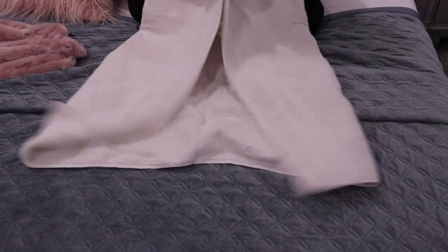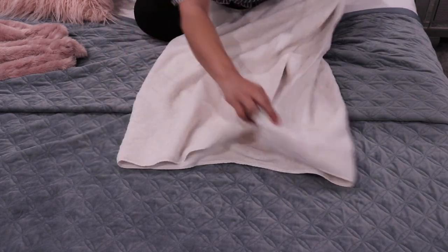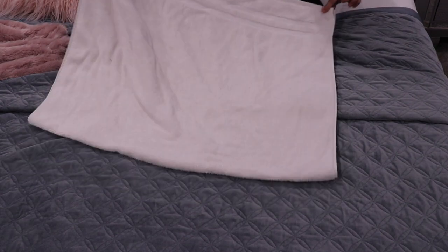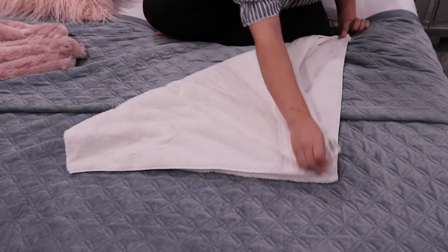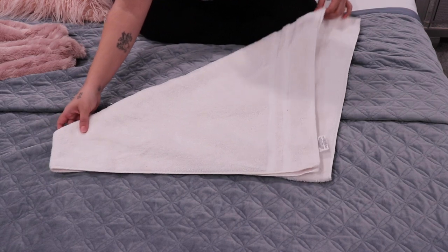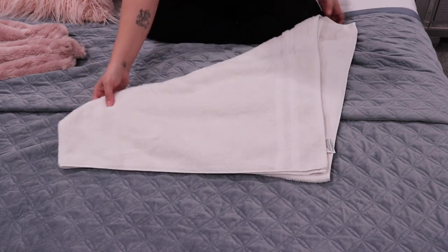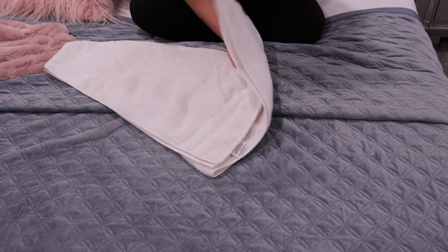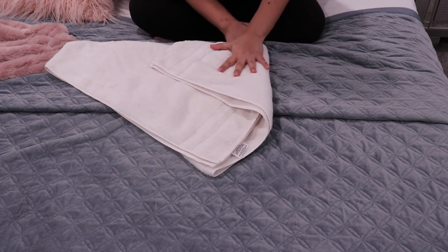I'm going to show you how I do it right now, let's jump right in. Okay, so here's a towel — fold it in half, and then take this end over to this end. It's going to look like this.